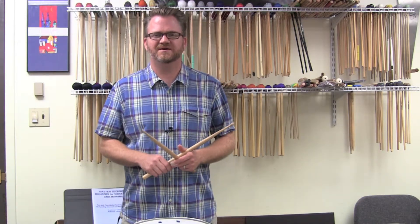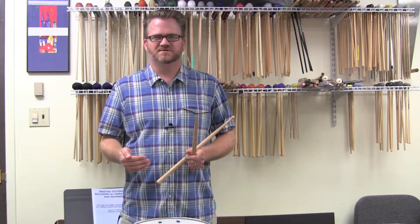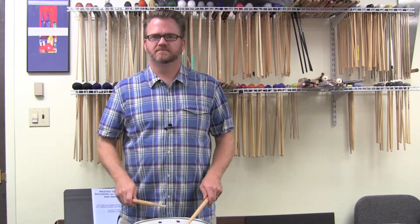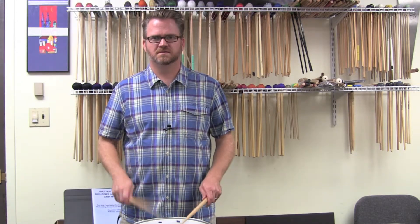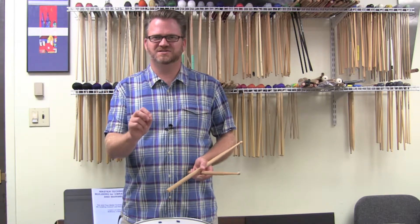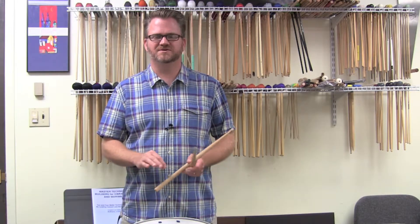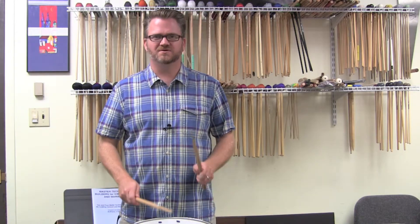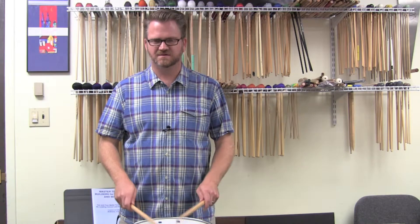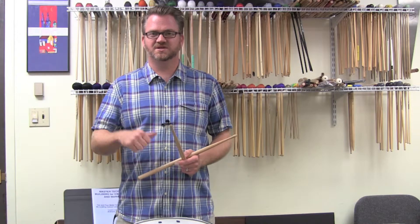The second rudiment we're going to talk about is the ratamacue. The syllables are still working with these rudiments. Drag tap — two syllables, two notes. Same with the ratamacue. The ratamacue kind of has an elongation at the beginning: ratamacue, ratamacue, ratamacue. So the 'rat' part of it is the rough. And in this case, the accent is on the last note.